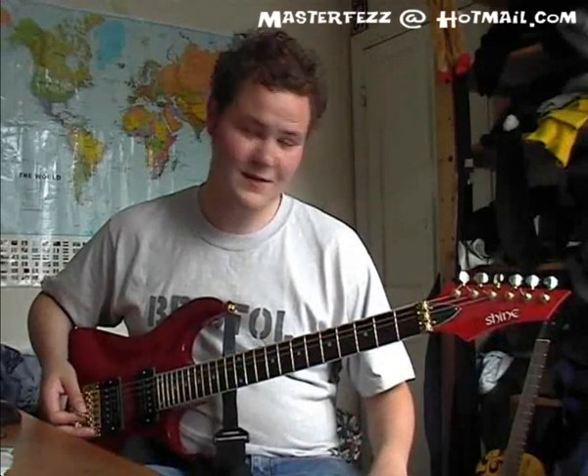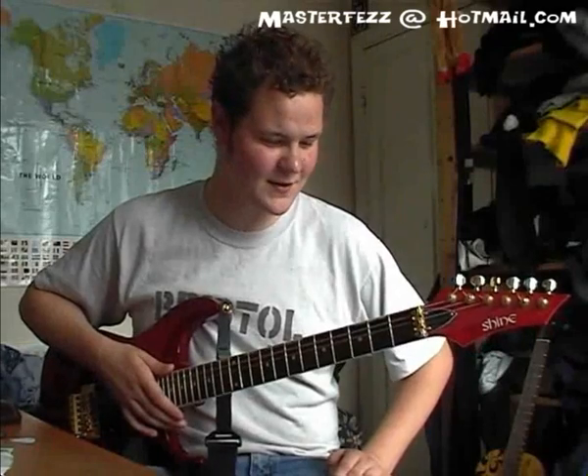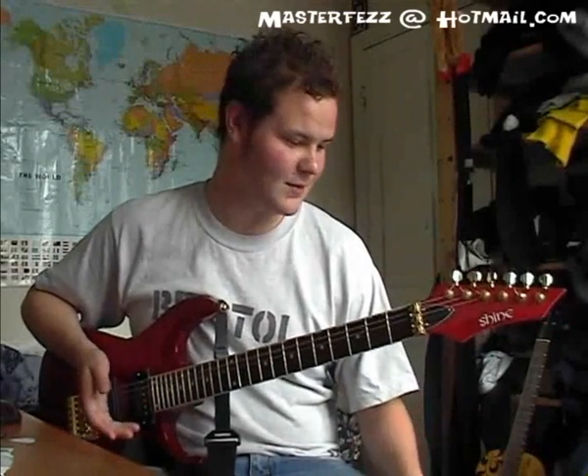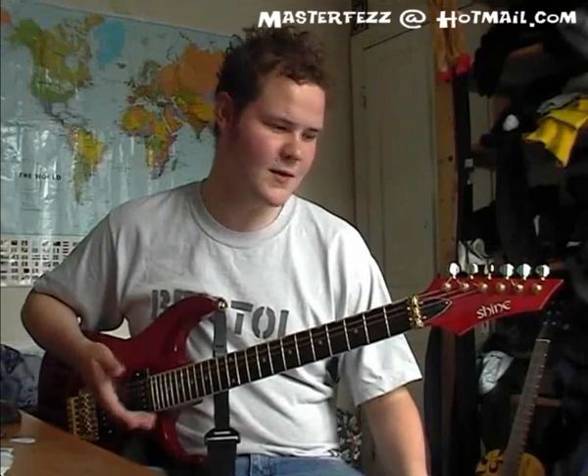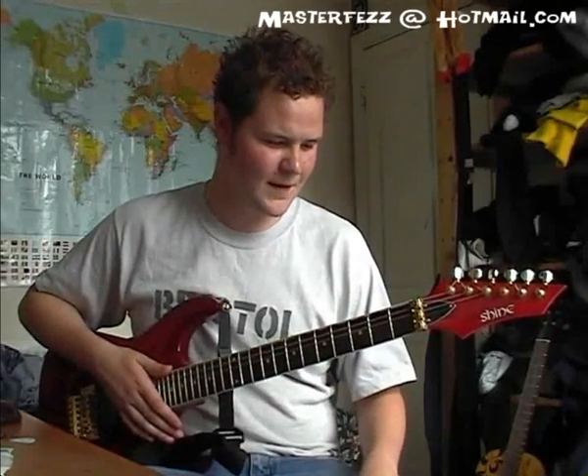Absolute classic riff. That's pretty much it. I hope I got everything down — I'll double check when I'm making the video. Any requests, give us a shout. I'm making loads of Jack Johnson ones at the moment, so I've got a couple of the books and I'm learning pretty much all his songs, because I know everyone loves them.